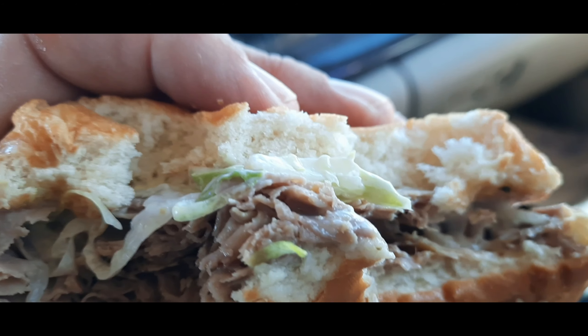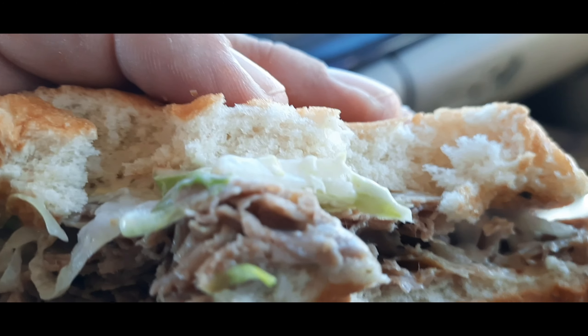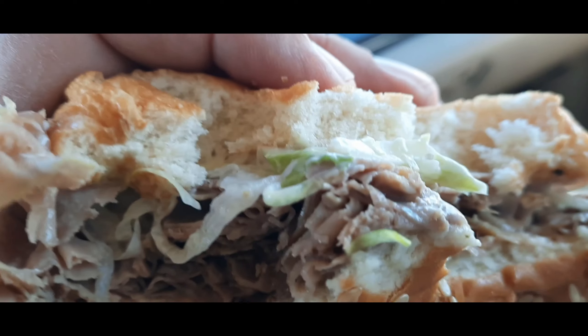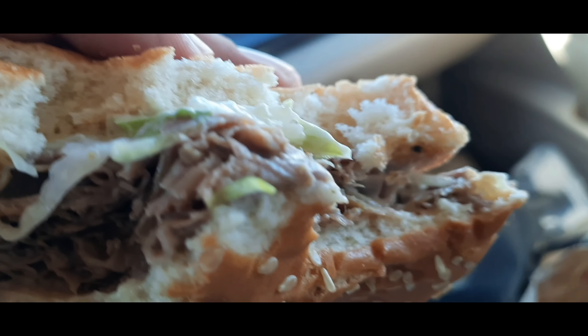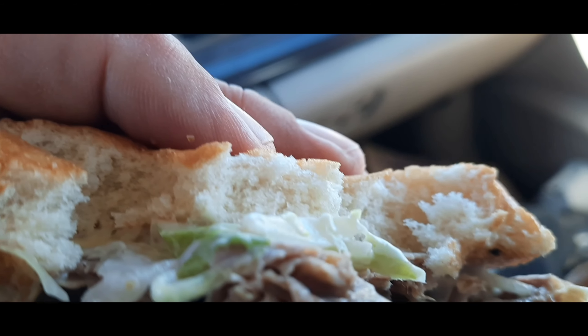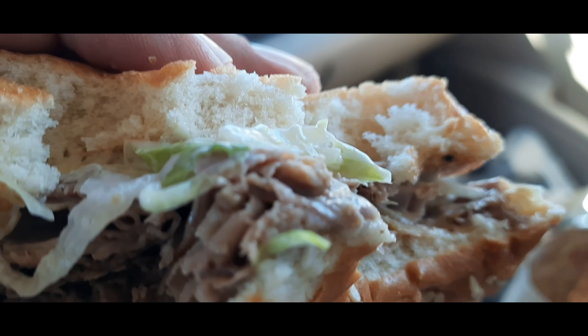For this sandwich here, I'm gonna rate that a little higher — I'm gonna rate that an 8.6. It is really good. All right, thanks for watching, I'll see you guys on my next video.